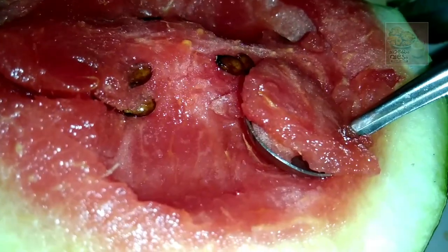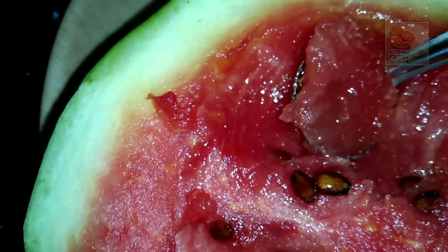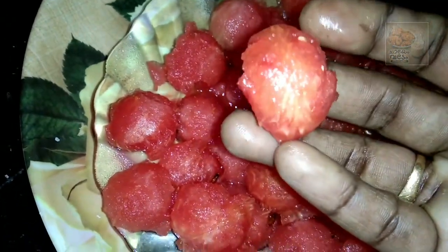Now I have to put it in the freezer. It will be perfect from the freezer — it will be very juicy. Now I will scoop it up and put it in the freezer.